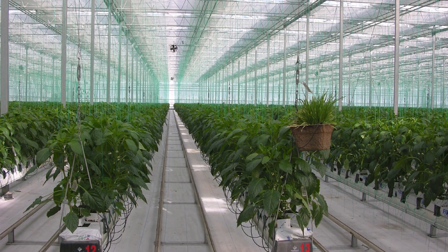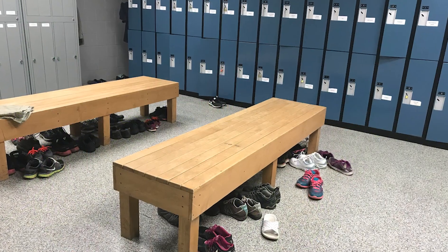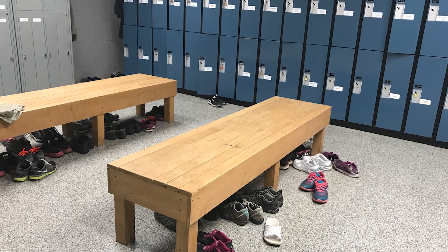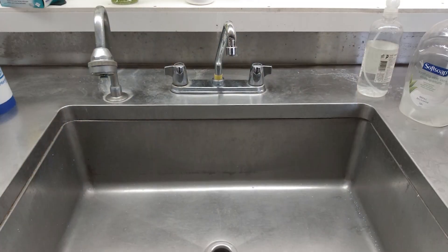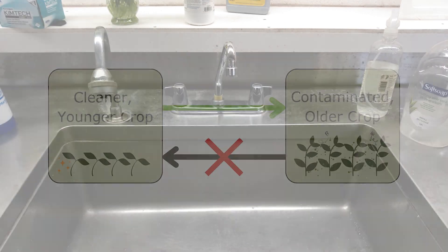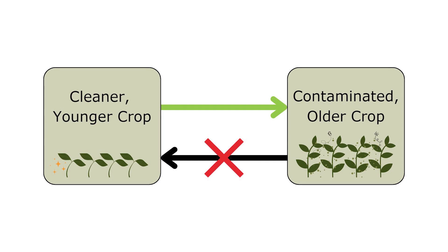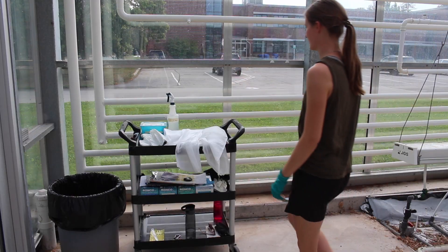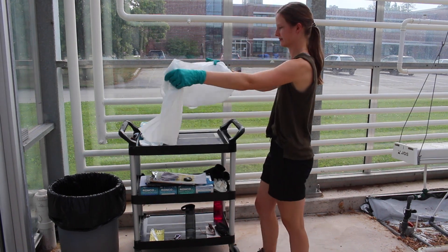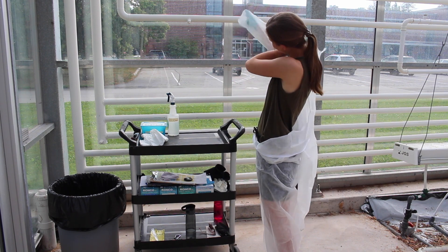Once the greenhouse is clean, continue to take precautions to prevent future contamination. Maintain strict hygiene for all employees by requiring separate work and personal shoes, freshly laundered uniforms, and provide boot scrubbing and hand washing stations throughout the greenhouse. Follow a workflow protocol moving from cleaner to dirtier areas over the course of the day, using sanitary stations before entering new areas. If you work in high-risk areas, wear disposable coveralls, boot covers, and gloves to avoid cross-contamination.